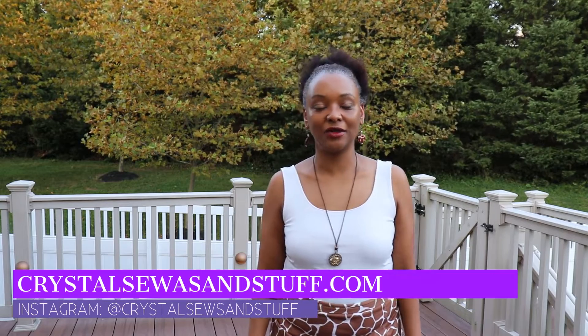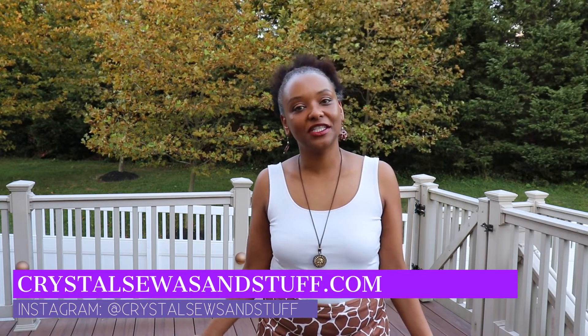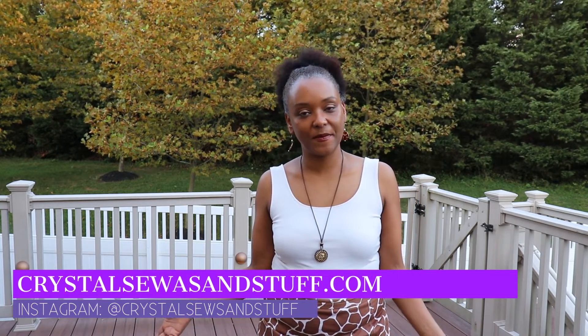Hi YouTube, I'm Crystal of CrystalSewsAndStuff.com and on Instagram. Welcome to the channel today. I wanted to pop in and share with you two makes that I've made recently. The first thing I wanted to share with you is the Janelle Skirt, which is a wonderful pattern by StyleSewsMe Patterns.